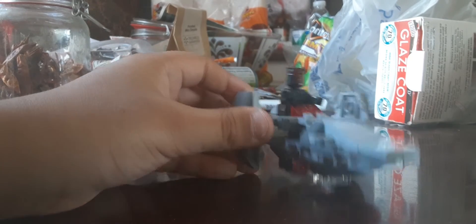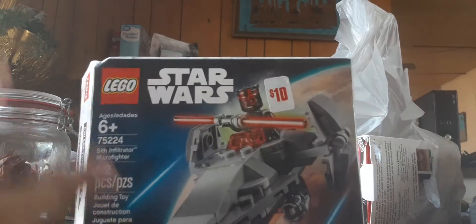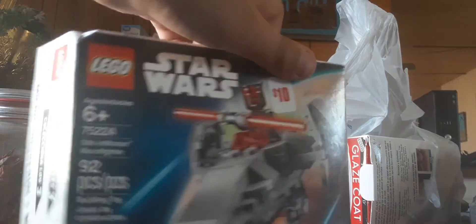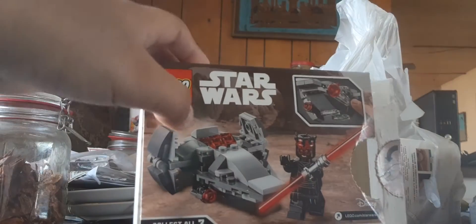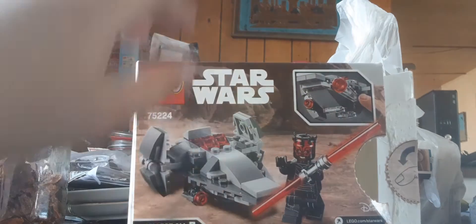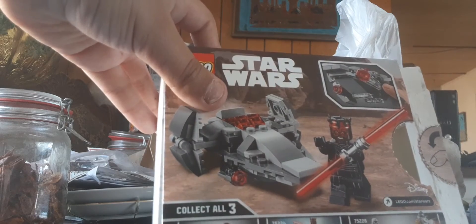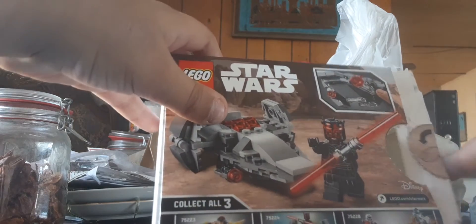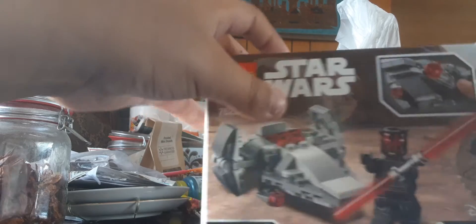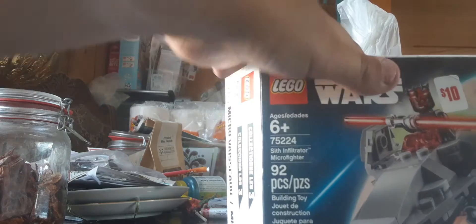Let's take a look at the packaging. Here's the box for the set - pretty interesting box art. The back has a different side of the set and shows a play feature. It says collect three, which is weird because there are actually four sets. That's a double set - didn't know there were Microfighters sets that have two Microfighters vehicles.